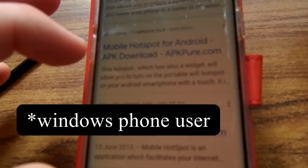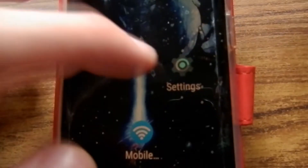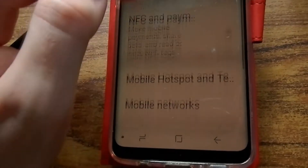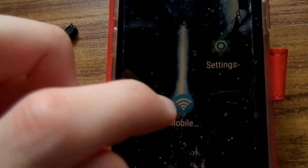If there is an Apple user or Windows user, please comment below some useful hotspot apps. Go to your phone settings and turn on Mobile Hotspot. Then go to the Hotspot app and turn it on.